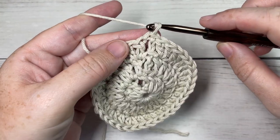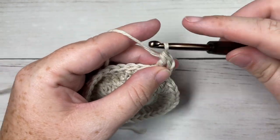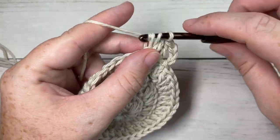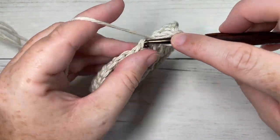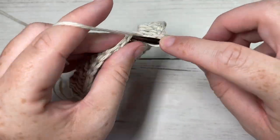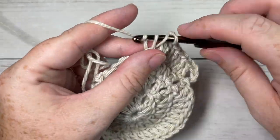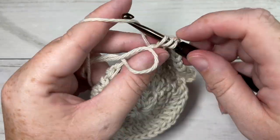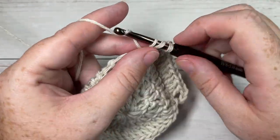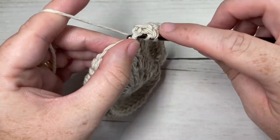For round four, chain three and double crochet into the next stitch — your chain three counts as a stitch. You're then going to work two double crochet stitches into your next stitch, next work one double crochet in each of the next two stitches, and then work two double crochet stitches in your next stitch. Repeat this all the way around — one double crochet into each of the next two stitches followed by two double crochets into your next stitch. Join with a slip stitch in the top of your first stitch. At the end of this round you'll have a total of 48 stitches.